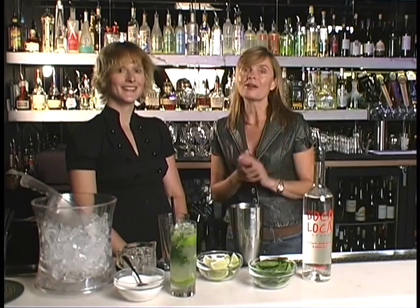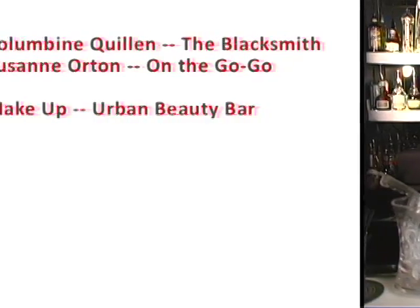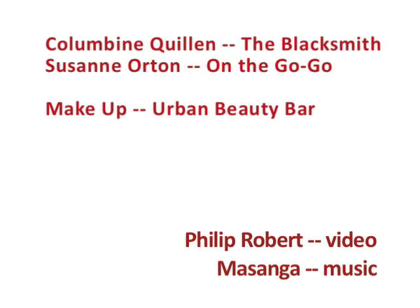Thank you, Columbine. You're welcome. And we are, of course, at Blacksmith in Bend, Oregon. Check us out at OnTheGoGo.com. We'll be right back.